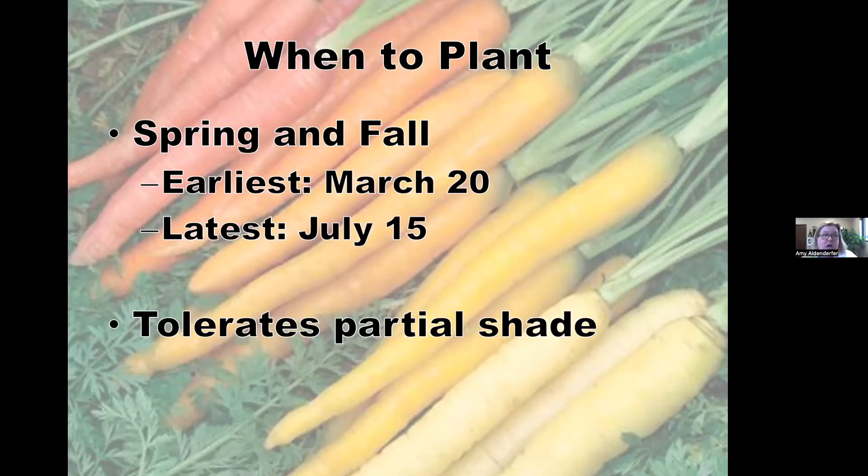We can plant them about March 20th, which seems early, but you can. The latest planting date is July 15th. If you're in the western part of the state, you can back it up a week to around March 13th. If you're in the eastern part, go a little later — maybe the last week of March. For the latest date, western Kentucky can go to the 20th or 21st; eastern Kentucky should back up to around the 7th. Carrots tolerate partial shade — at least six hours of sun per day — though they'll take longer to size up. Carrot tops look really pretty in the garden.